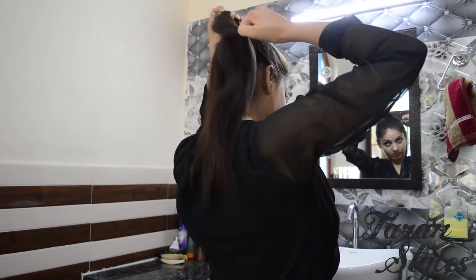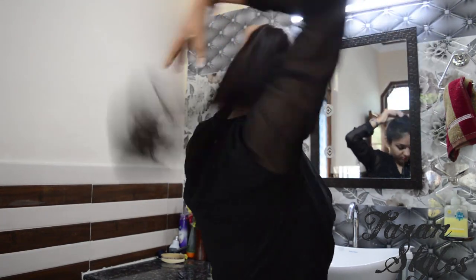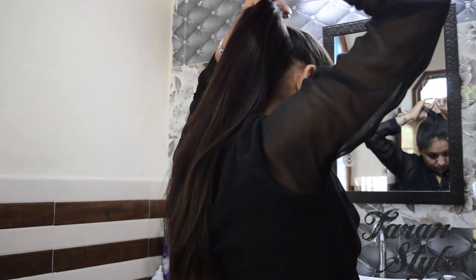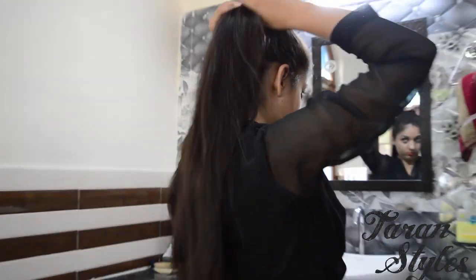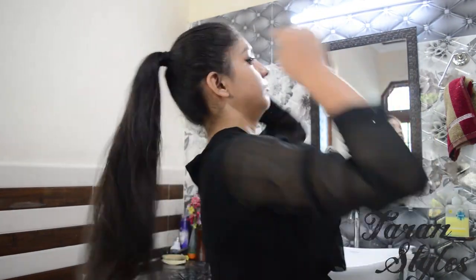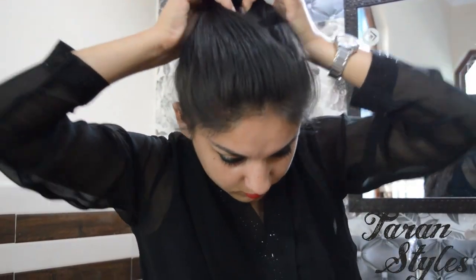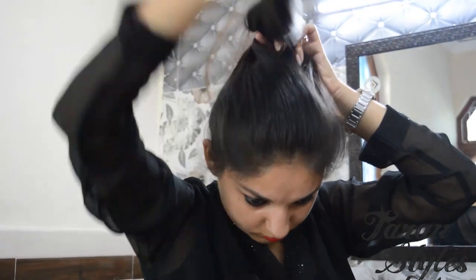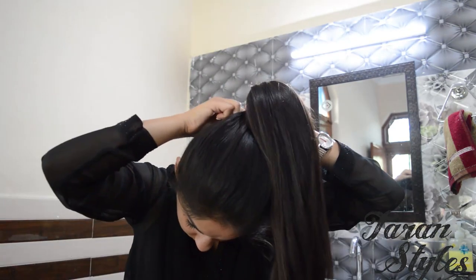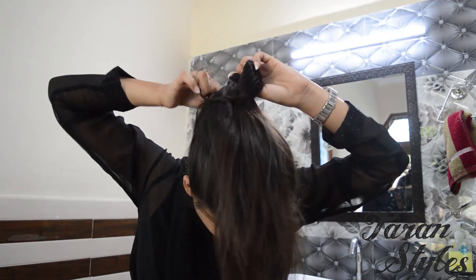Now create an opening in your hair right above the ponytail, then grab all the hair and tuck it from the ponytail.